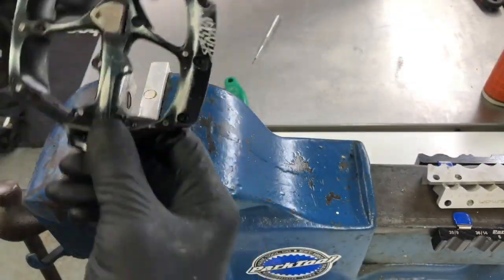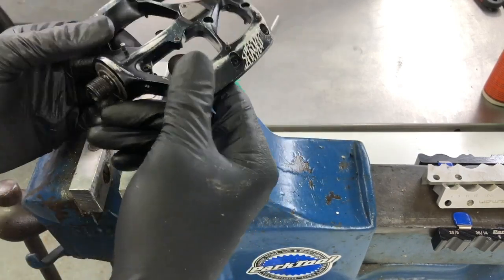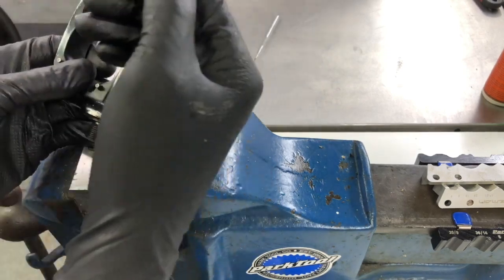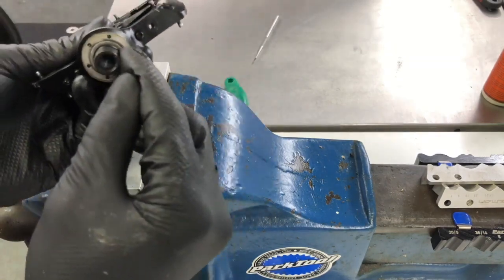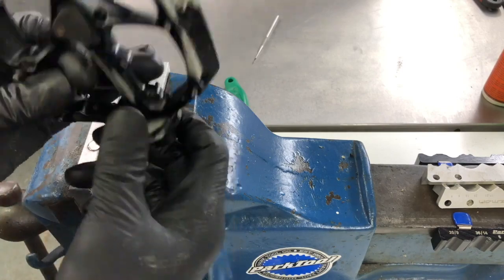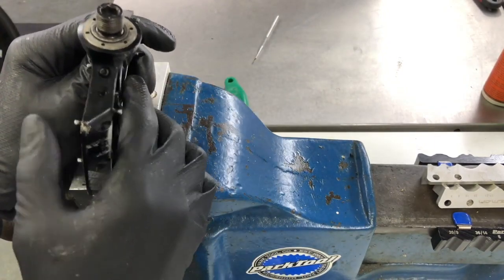If you've seen the Specialized video, they put the tool in the vise, put the pedal in the tool, and rotate the pedal. Now that does work, but what I don't like about it is you can slip and skin your hand on the pins, or the pedal can twist out of the tool and damage the pin holes on the pedal. So what I'm going to do is turn it around — put the pedal in the vise, put the tool in the pedal, and then take a spanner to it.